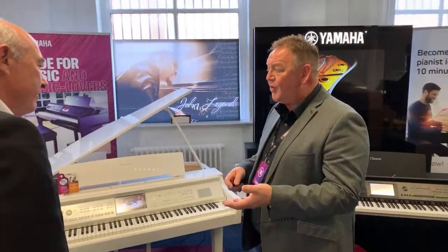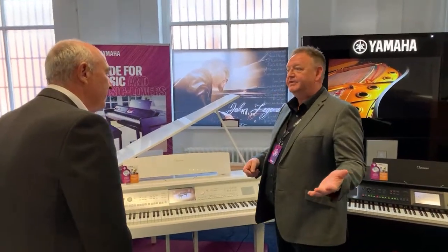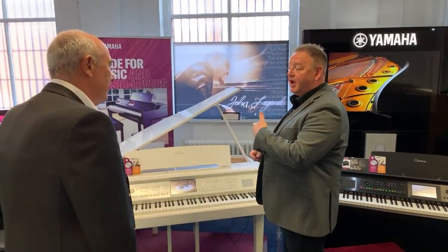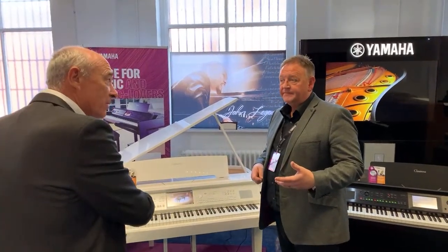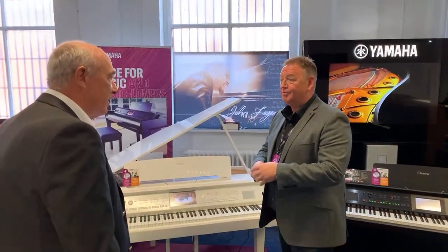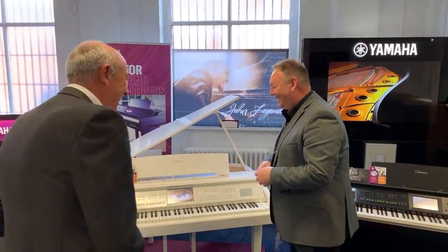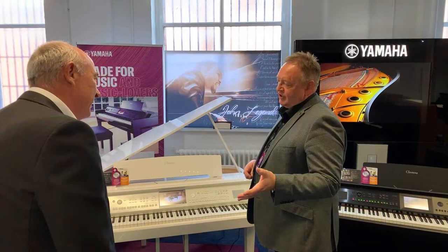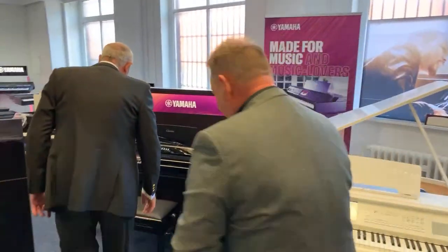We've had a line-up of CVP for many years, so what's new about an 800 series? Well, as you know, I have several rooms, so you're primed for an 800. Let's head over to the 809, which is over here.